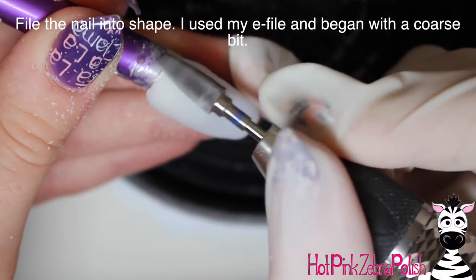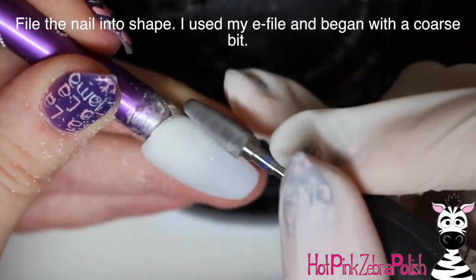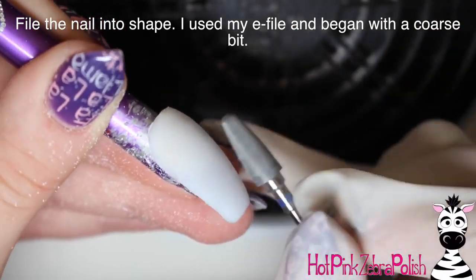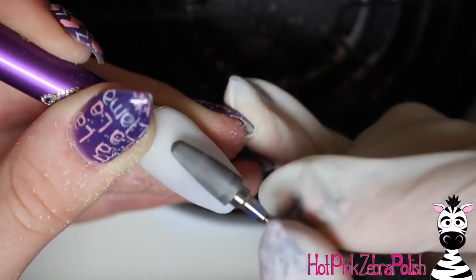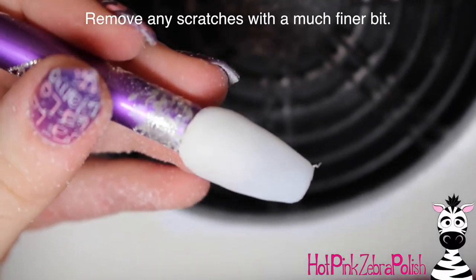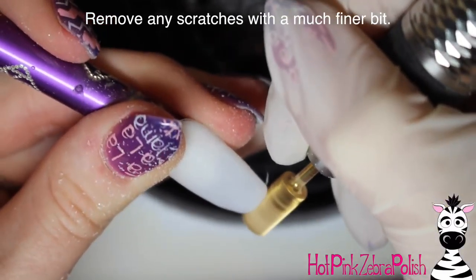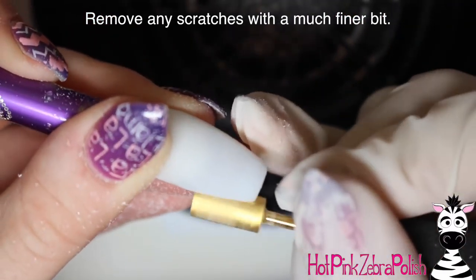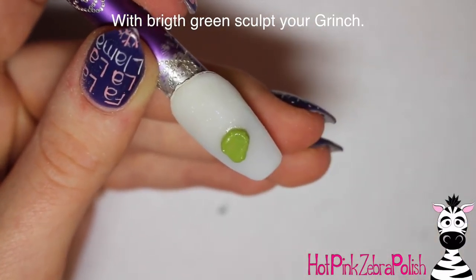I keep my nails thinner anytime there's any 3D nail art on them because that adds strength as well. I'm going to be filing my nail into shape using my e-file, beginning with a pretty coarse bit to remove any bulk and make sure the sidewalls are nice and clean. Then I'm removing any scratches using a really fine buffer bit to go over the entire nail and make sure the surface texture is very velvety and smooth and easy to sculpt on.